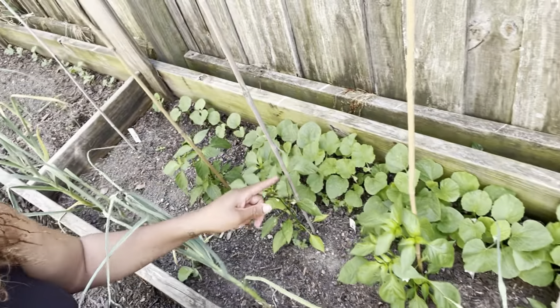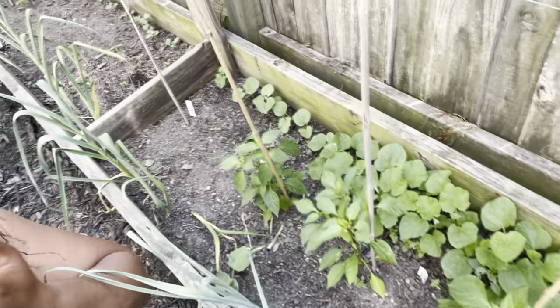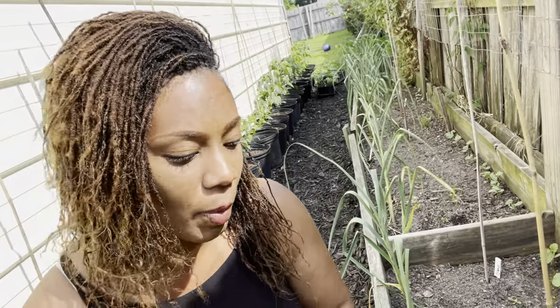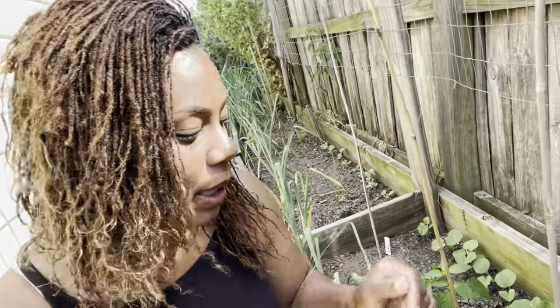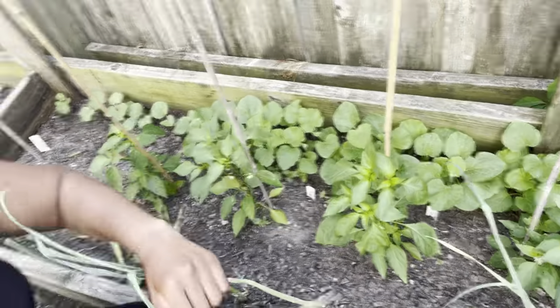The cantaloupe is doing really good and the mini belles are doing well too. The orange bell pepper right here — something bit it down to the soil. It could be a cutworm that chopped it right in half, so that one did not make it. I'm going to go ahead and thin out the cantaloupe a little bit more — I started thinning them here but need to thin them out here as well.